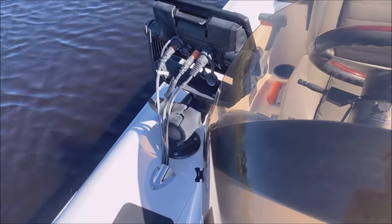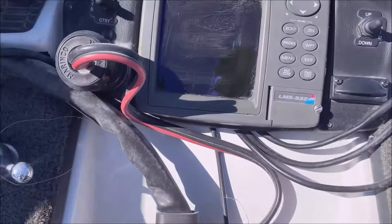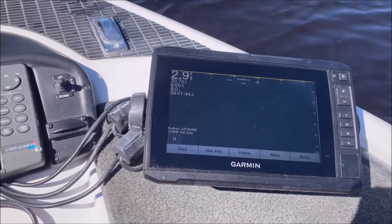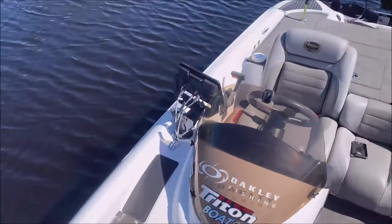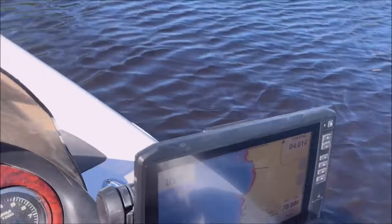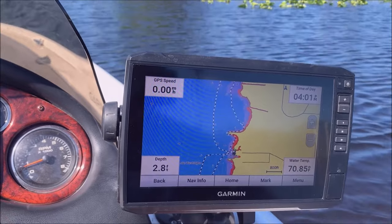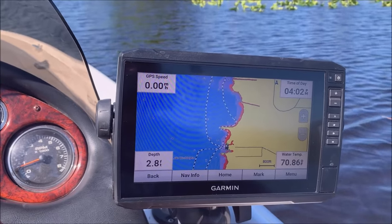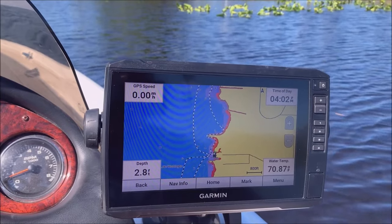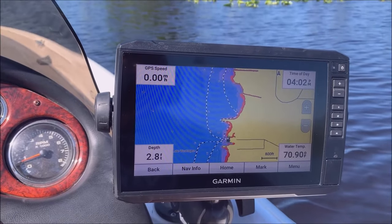I've got that running down through here and all the way up under the rod locker, then out through a hole back into the 73. I definitely recommend networking them together if you have two — it only takes one wire. If you have Panoptics, you're going to need a network box because you'll be using up that Panoptics slot, so keep that in mind. I'll leave a link to that as well.